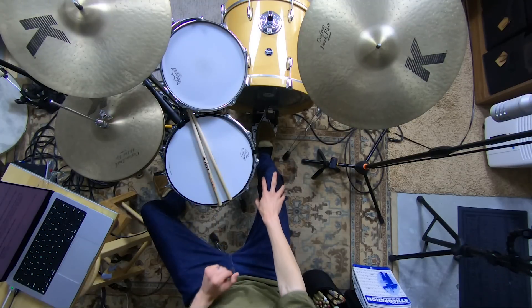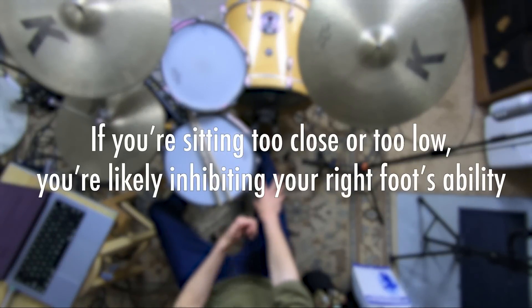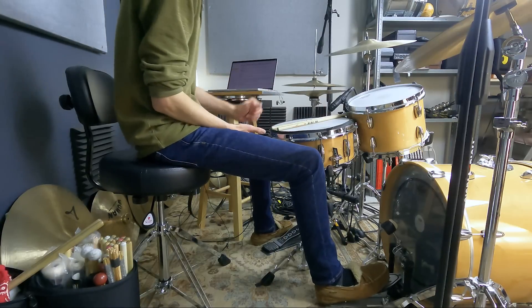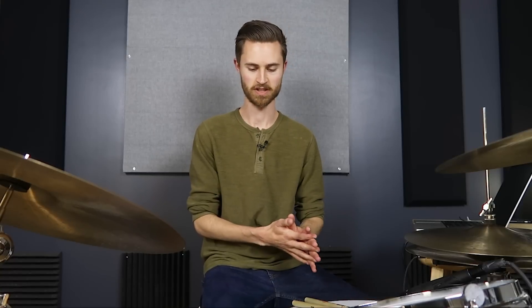I'll say again what I said at the top of the video: if you're sitting too close to your kick drum or sitting too low, you are likely inhibiting your right foot's ability to play as freely, as relaxed, and therefore as loudly and as quickly as it might actually be able to. And I'm preaching to myself here too — as we get into this, this was something I was so guilty of and had to work through on my own for a long time.